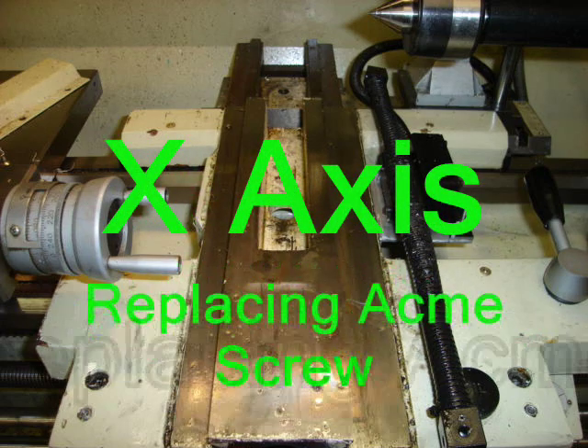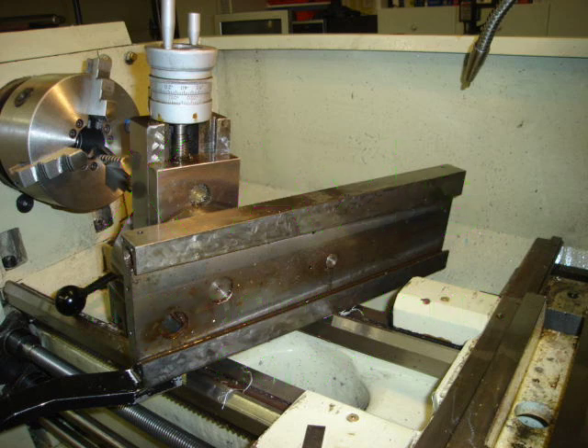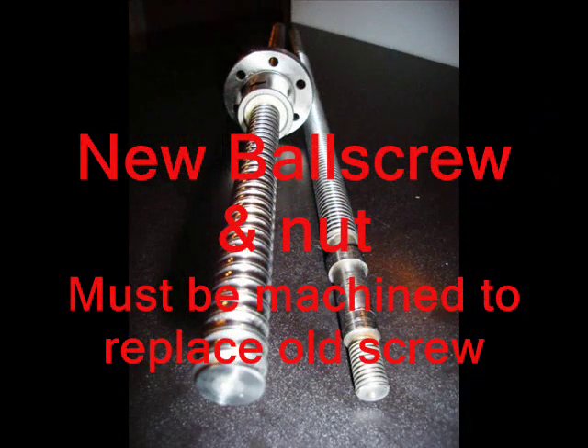You have to strip down your machine and insert ball screws in place of the Acme screws. This is a step-by-step process I'm going to be doing with everyone. Once your ball screws are in — or once they're ordered — you have many different suppliers that can supply you a ball screw and nut. They've got to be machined and brought into perspective so that they'll fit right back where the old lead screw was. This isn't a task that is beyond anyone.